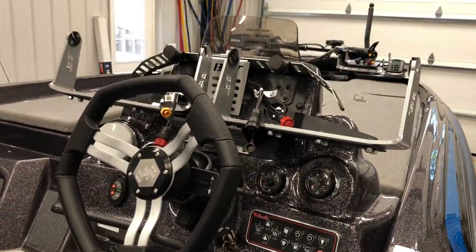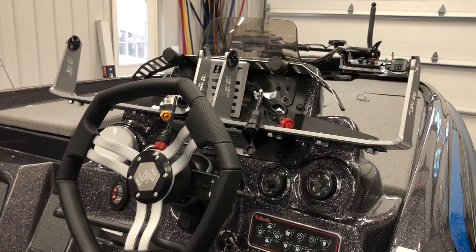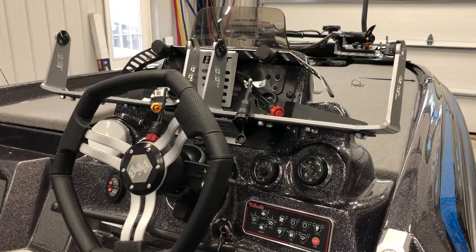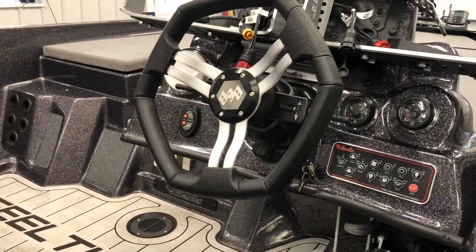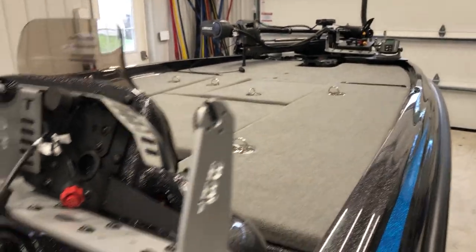There are more Bass Boat Technologies mounts here - that's another dual mount. I'm going to be running four Lowrance HDS 12 units on it. Got our Power Switch over there. Still need to install the switches up front, but we'll get them all put on.